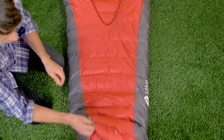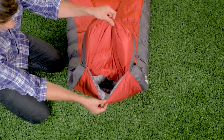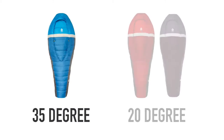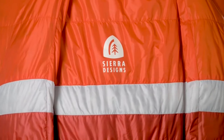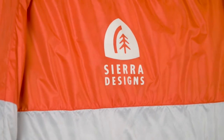Finally, at the foot of the bag, we have our patented hands-free foot vent. What this allows is for venting of the lower portion of the bag — you simply raise your knee and stick your toes out the bottom of the bag. The Backcountry Bed is available in two temperature ranges: 35 degree and 20 degree. The Backcountry Bed is a more comfortable solution, allowing you to sleep the way you want, whether that's on your back, your side, or your stomach.